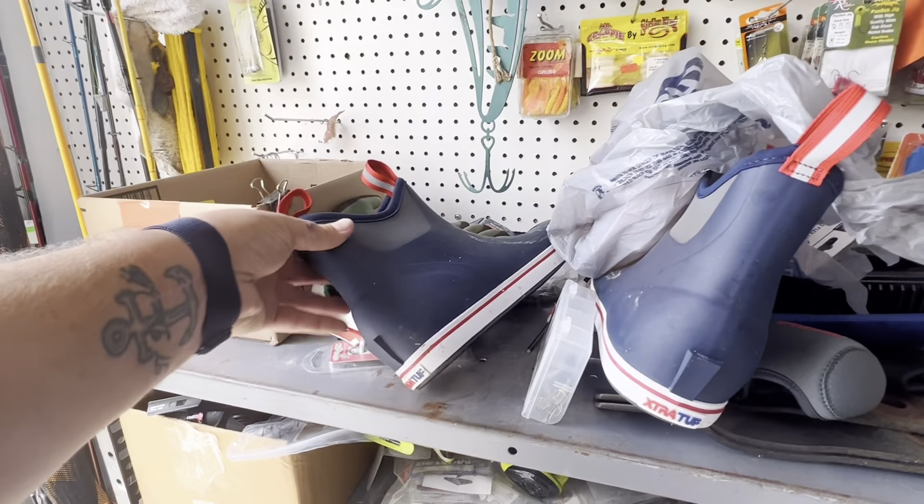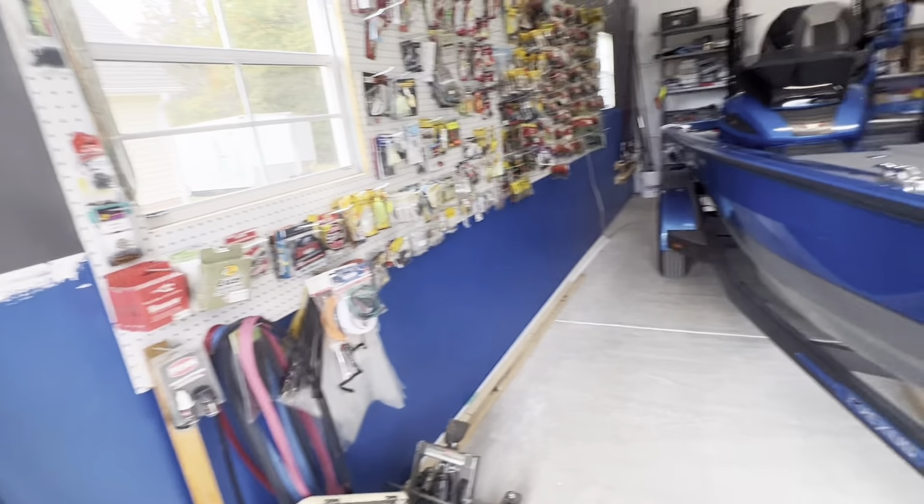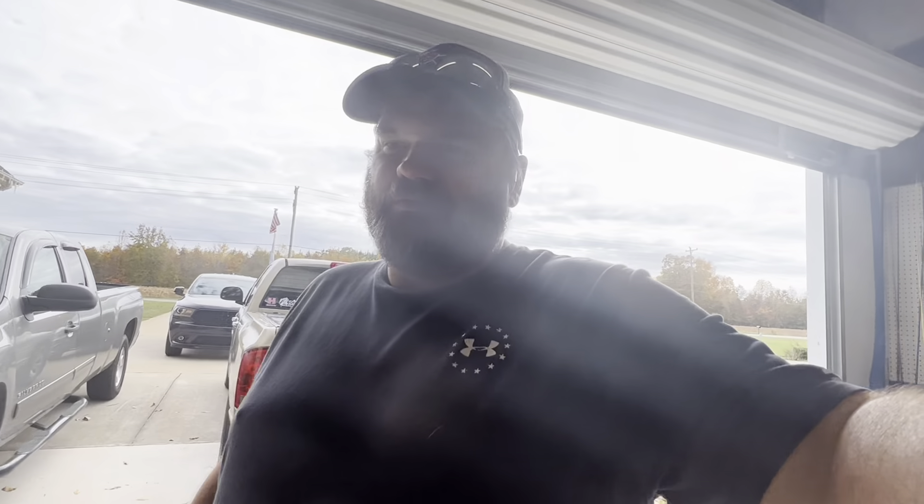I bought these boots when I was at the beach last month — they're awesome. I did a quick video on those. My buddy and I got called out in the open ocean in a Carolina Skiff and I showed a video of me pouring water out of the boot. They're not waterproof once you get in eight or more inches of water — under six inches they're waterproof, but over the top of the boot, no. Anyway, hope you enjoyed the video — don't forget to hit like and subscribe!